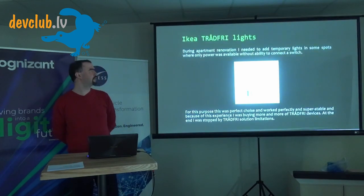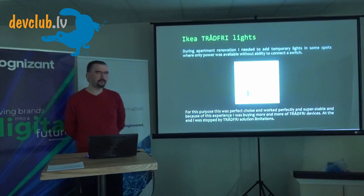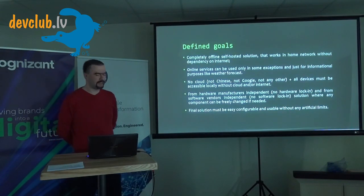Finally I got some IKEA smart lights for problem places where I had electricity but no ability to put switches on the wall. They worked ideally without any issue. It started to grow and grow, and at some point I discovered I was stuck and couldn't do anything more. I started asking: why do I have all these multiple applications? Even an iRobot was crawling around the apartment.